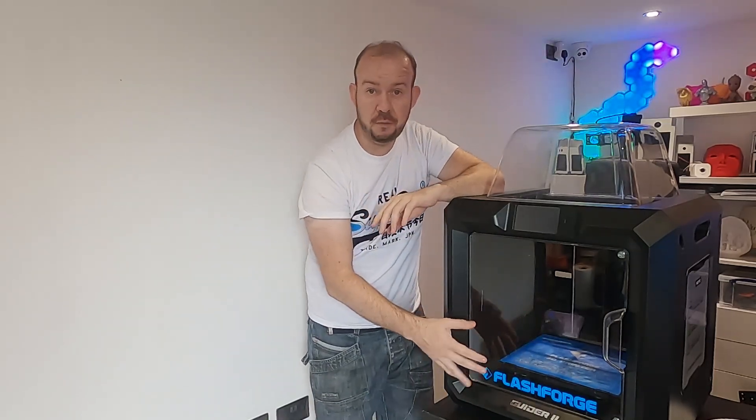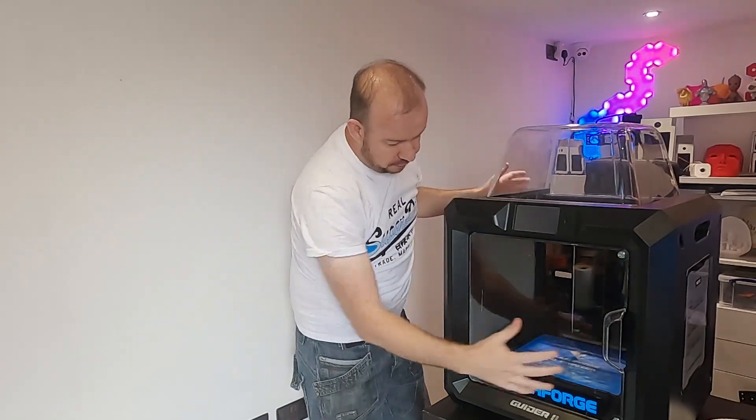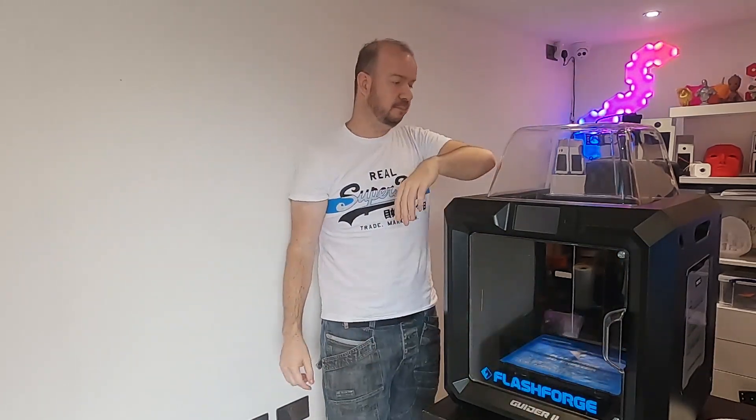It's got this huge build volume but it's easy to use — it works out of the box with no effort. Overall, yeah, this is a pretty good printer. But I also wanted to try and do something a little bit interesting with it. How can I make use of this massive bed?